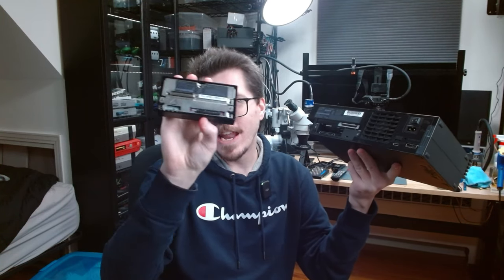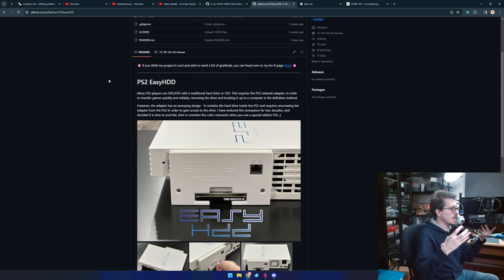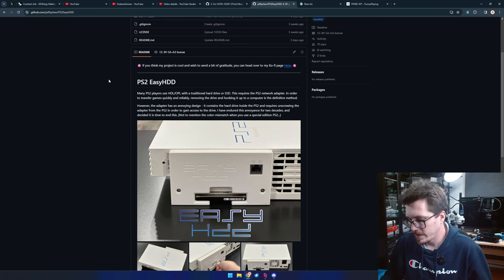Jeff's Easy HDD project essentially takes the guts out of the network adapter, including the SATA-to-IDE adapter, and reverses where the electronics are so that when the console is off you can just pull the 2.5mm drive straight out of the network adapter from the back through a hole in it. It's not hot-swappable while the console is on, but it's much more accessible.